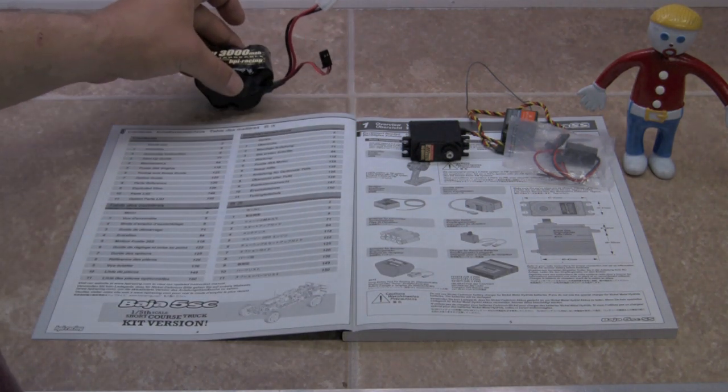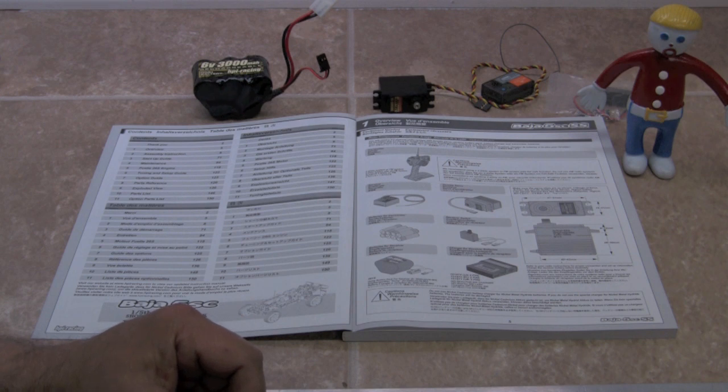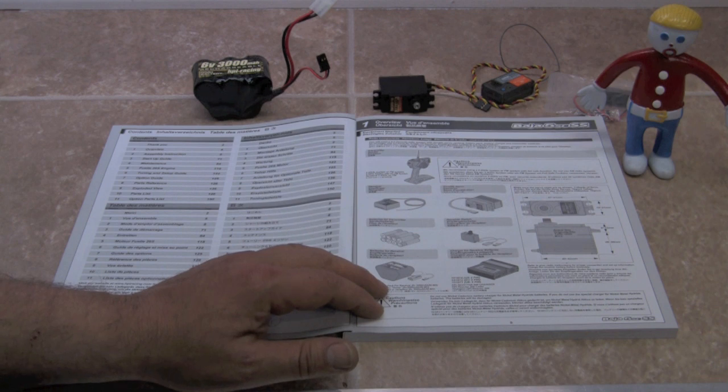That concludes page five of the overview. Take some time — if you need to do a little research, go to your hobby shop, hop on RC Large Scale or any of the forums, and make sure you're purchasing the right equipment for your Baja. You have an expensive item here, and you don't want to cheat yourself by using older technology radios or chargers, because that's your direct link from you to your vehicle. Without it working properly, you can have failure — so research your radio, receivers, servos, and batteries and come up with good choices.